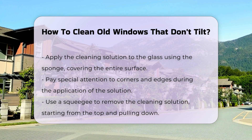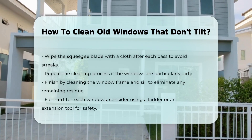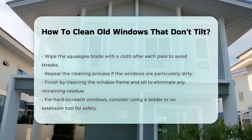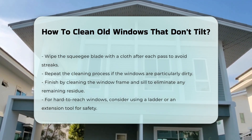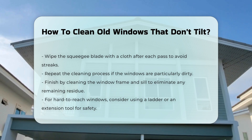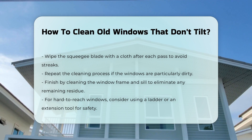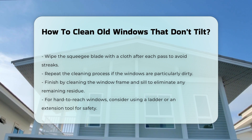If the windows are particularly dirty, repeat the process as necessary. Once finished, clean the window frame and sill to remove any remaining residue. For windows that are hard to reach, consider using a ladder or an extension tool designed for window cleaning. Always prioritize safety when using ladders.